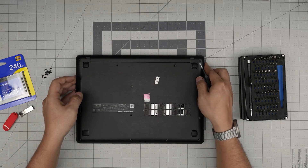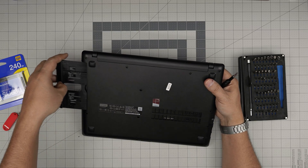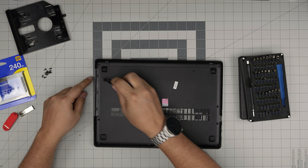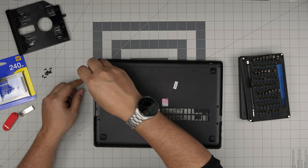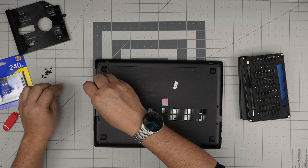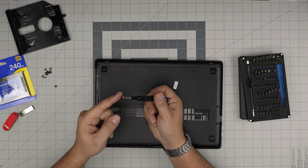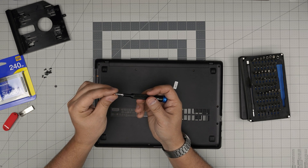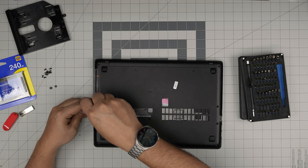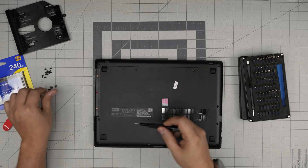Now that we've removed all the screws, we're going to slide out the caddy for the DVD drive and remove these screws on the bottom. They're really short and flat screws. This one is broken — as soon as I touched it, it just came out. The base is broken; you can put epoxy in there, but it's not necessary. A stripped screw is more than fine.